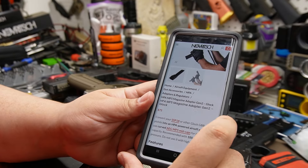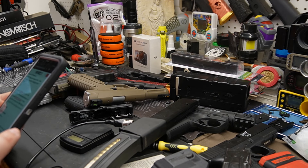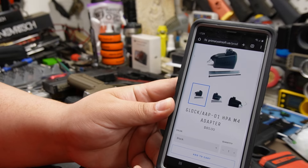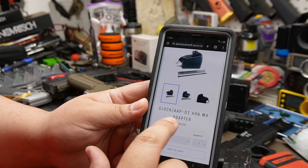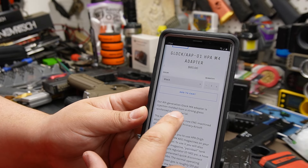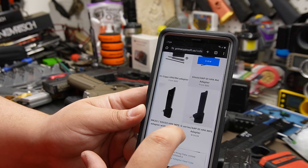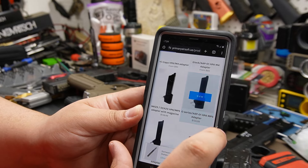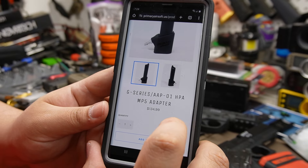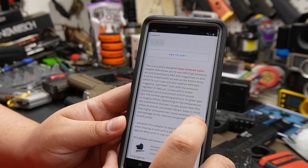For comparison, Primary Airsoft's M4 mag is $85, and their 3D printed versions run $134. They've been doing this for a long time though, so the price reflects that experience.